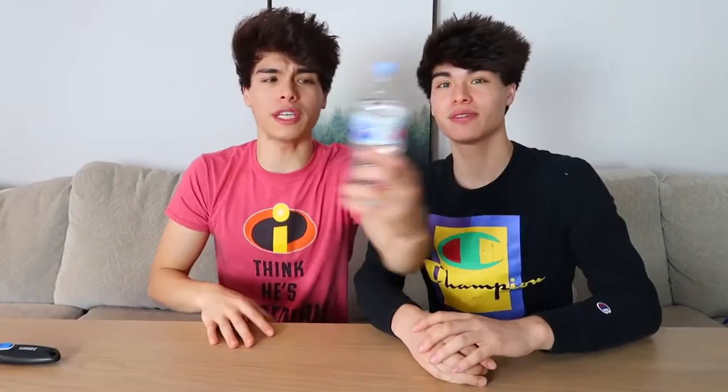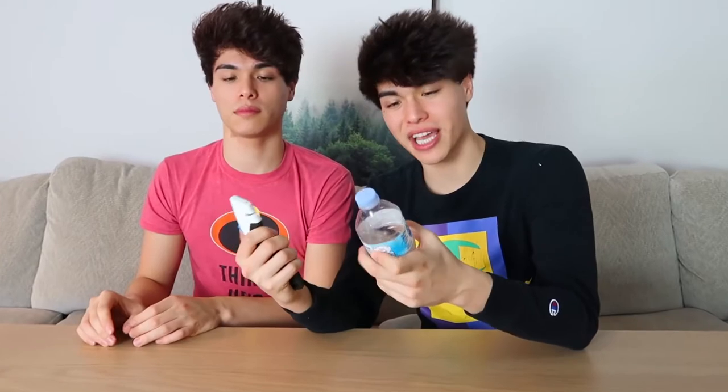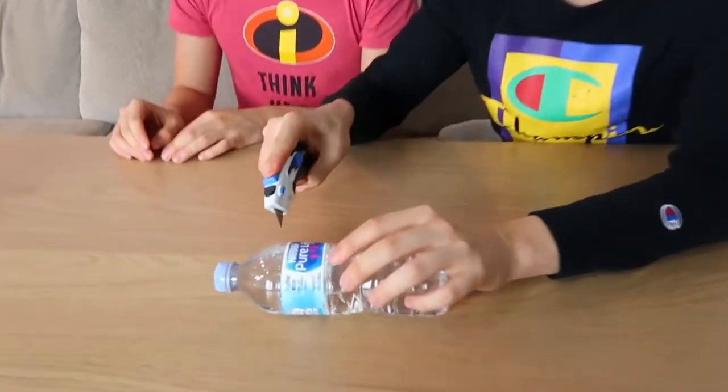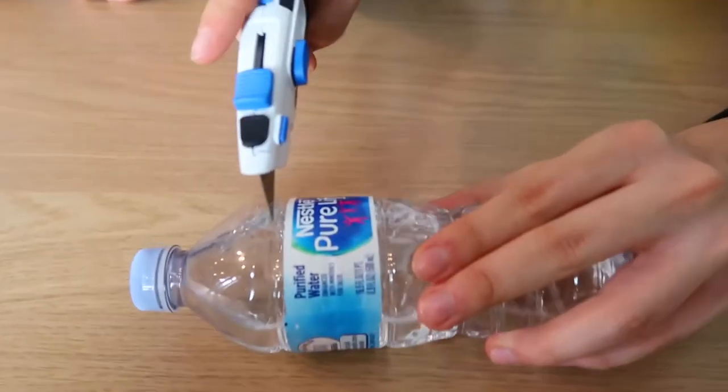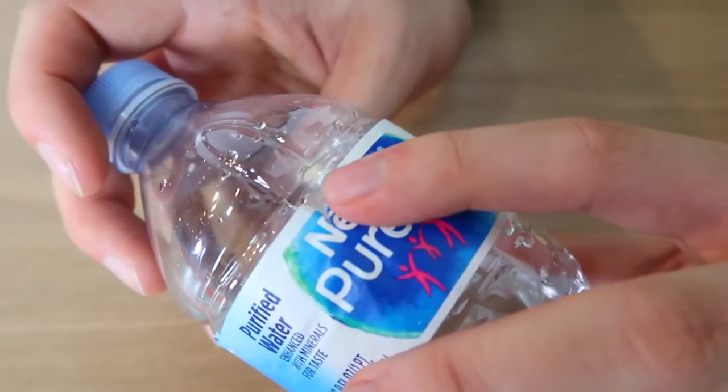This prank is a really fun, easy, and harmless prank to do. All you need is a water bottle and something sharp to cut it with. You need the water bottle to be about 60% full, then take a sharp object and cut it right above the water bottle label like this. Once you poke a hole in it, rotate it to make a circular hole about this size. Now the next time you hand someone a water bottle, this should happen. Hey, did you want the rest of this water? Yeah, sure.